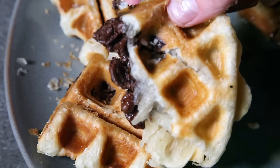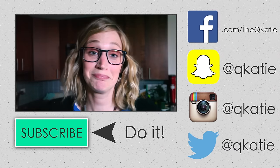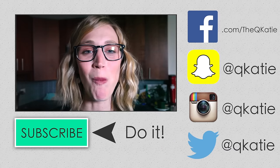Trying to think of what I could call that — a pan au chocolat waffle? Meh. And remember, keep it quirky.